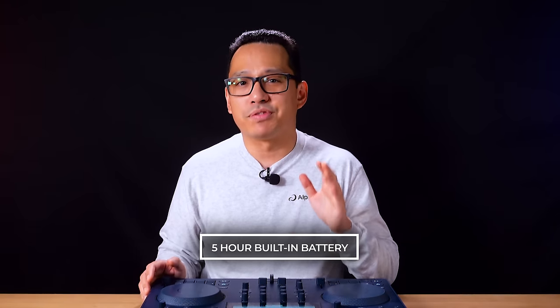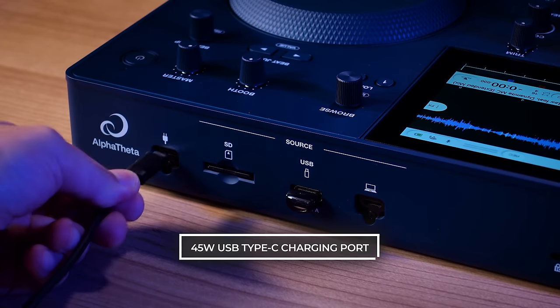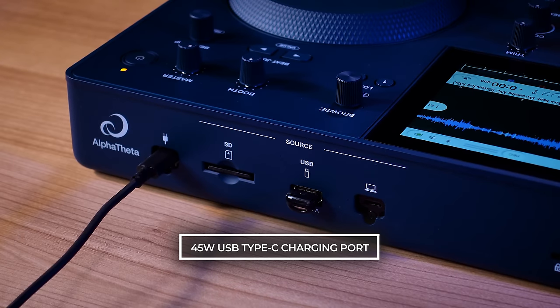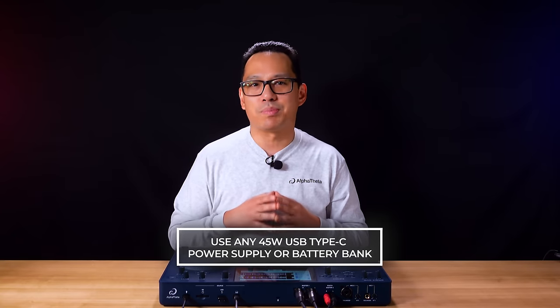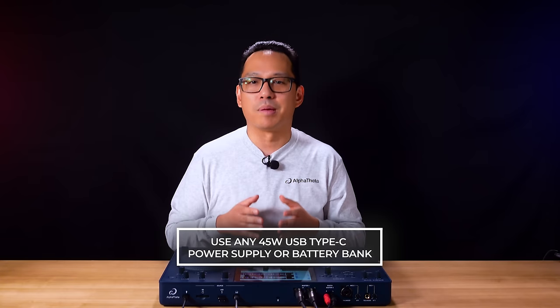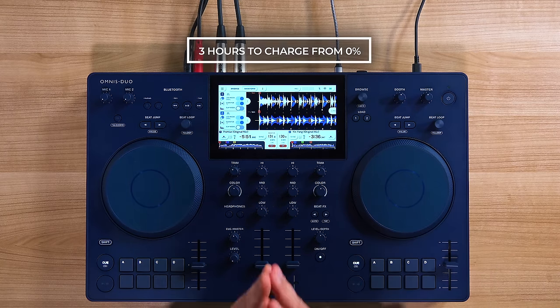The built-in battery gives you up to five hours on a full charge. You can charge it using the USB Type-C charging port with the included 45-watt USB Type-C power supply. Because it's USB Type-C, that means you can use any USB power supply or battery bank that provides 45 watts or more, and it only takes three hours to fully charge from zero.